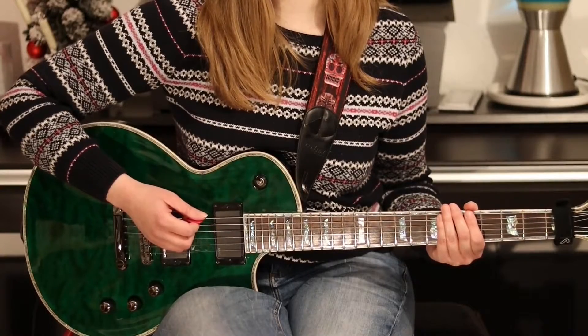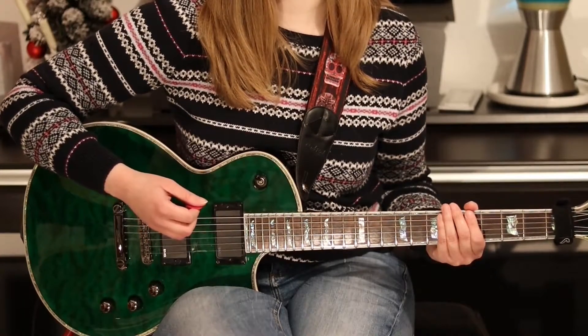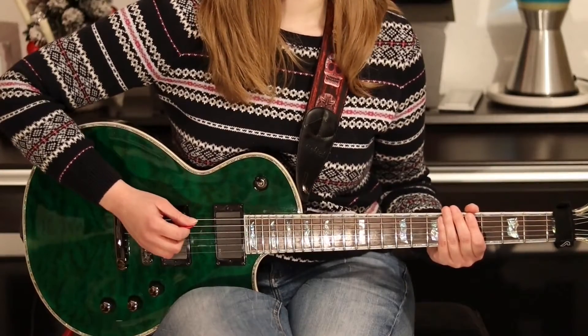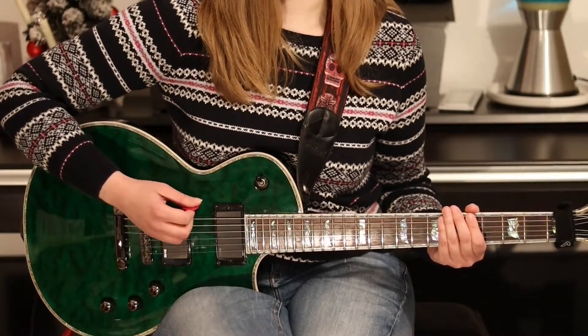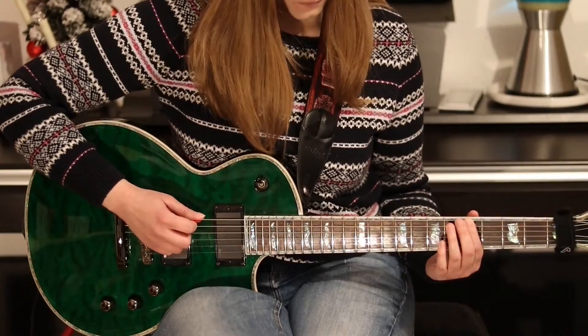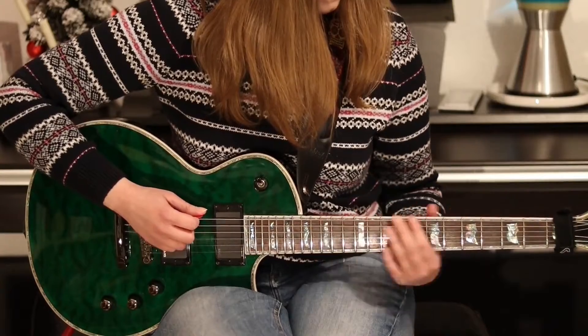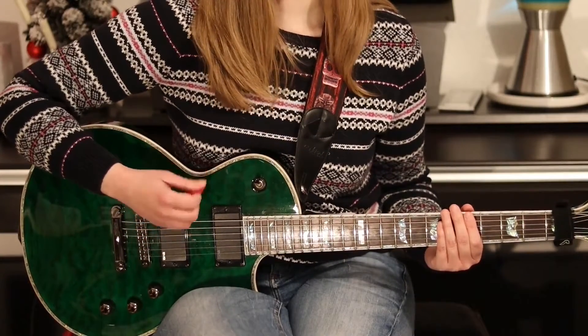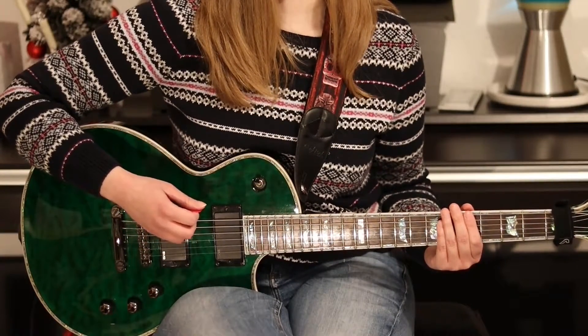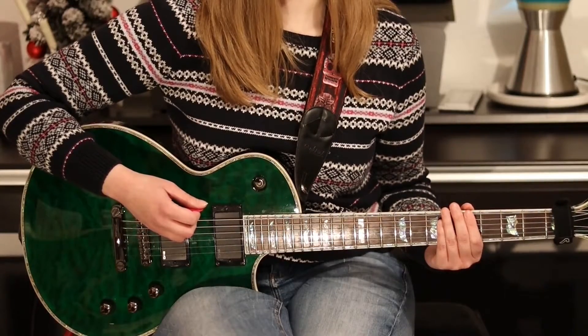The flat 7th is 10 semitones away from the root note, and we build this interval from the root note A in the 5th fret of the lower E string. So we've got the flat 7th, G, in the 15th fret. Like with 6ths, it's easier when you play this interval with string skipping, so we find the tone G on the D string also in the 5th fret.